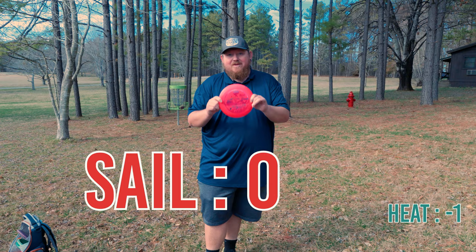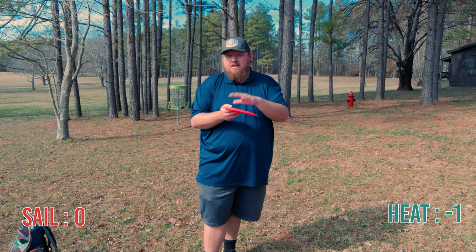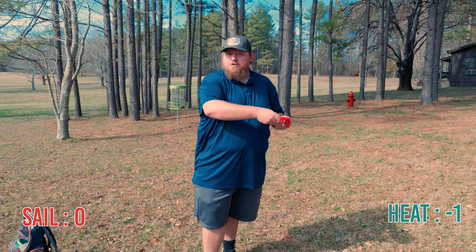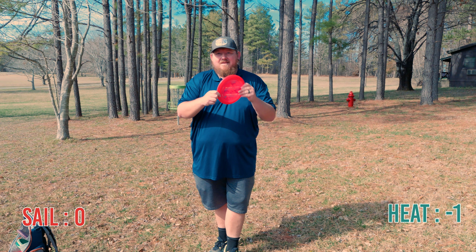After nine holes it looks like the Sail is going to take it by one point. Had a lot of slower arm speed shots — stuff I'm not really used to doing. Trying to pace down on a fast disc is really hard to do. A couple of times I got a lot less distance out of them than expected just because I was trying to throw them shorter and slower. That normally doesn't work that well. But for this battle it looks like the Sail is going to take it — the Heat's going out of the bag, the Sail's going in.